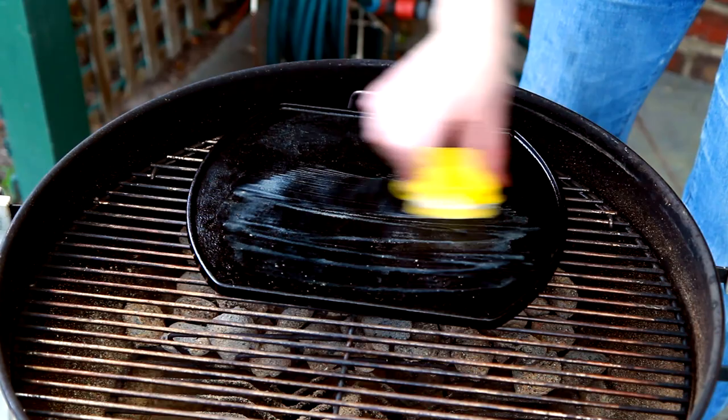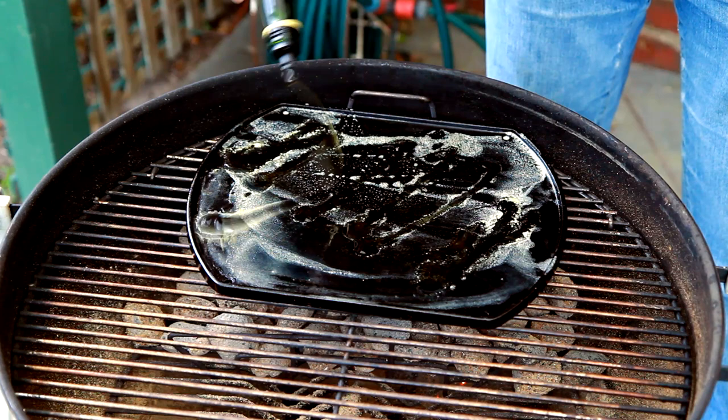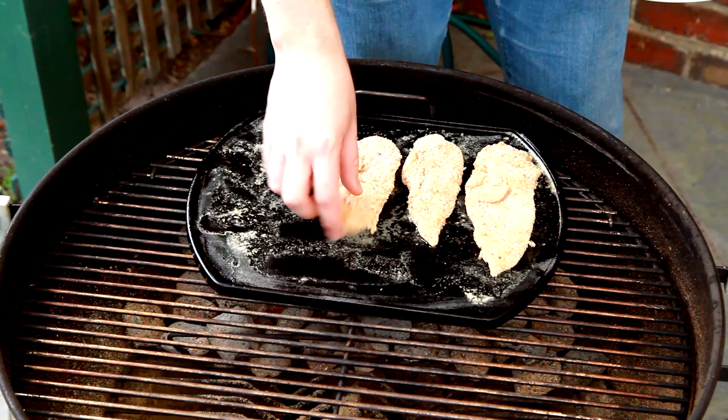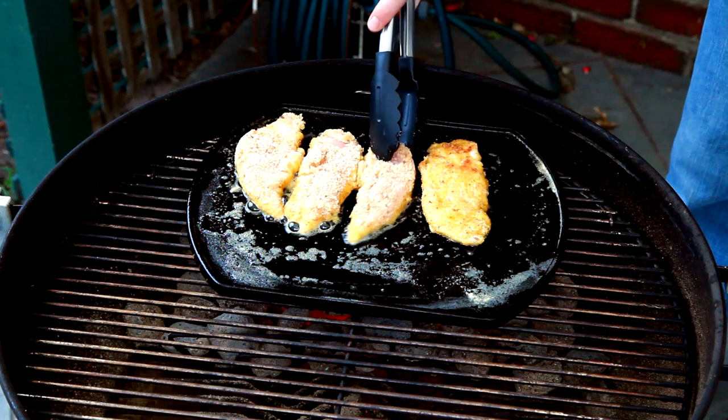On a medium hot barbecue plate, just melt a bit of butter and I'm also going to add a bit of olive oil — this will help stop the butter from burning. Then it's just a case of cooking up those tenderloin schnitzels. It's very quick and easy, just a minute or two on each side. Be careful not to burn them; you just want them to be that beautiful golden brown.